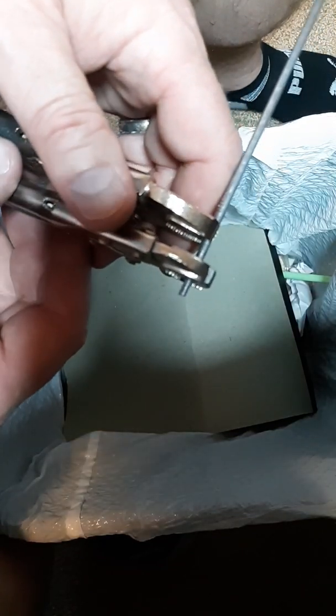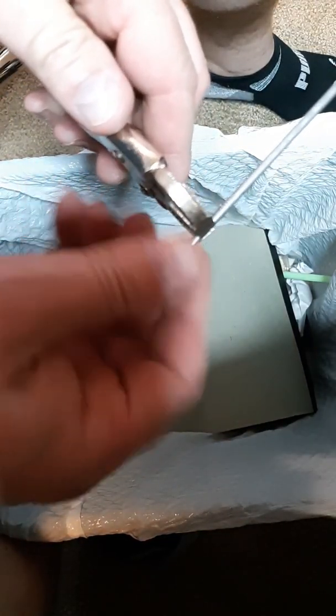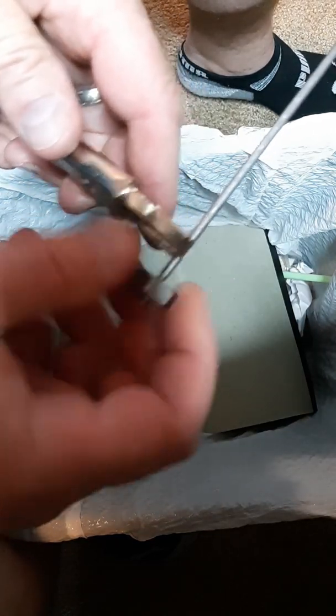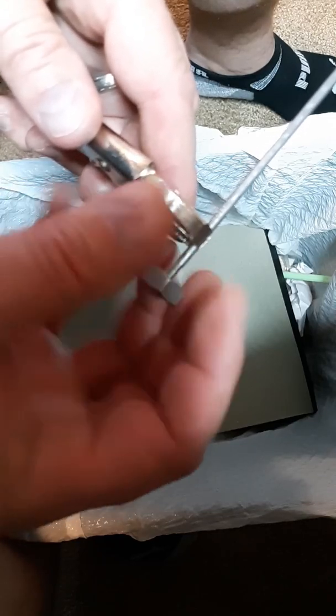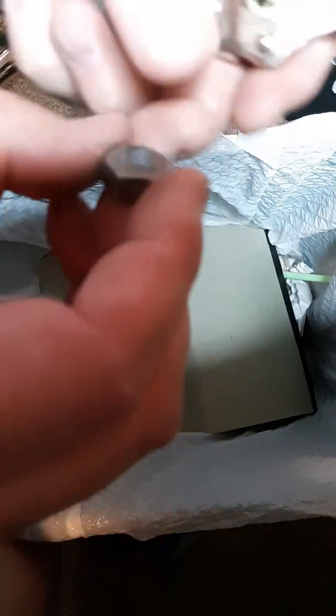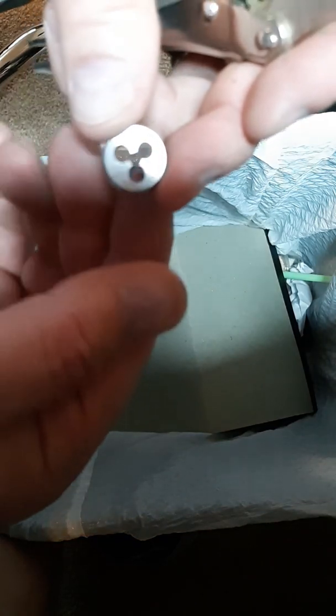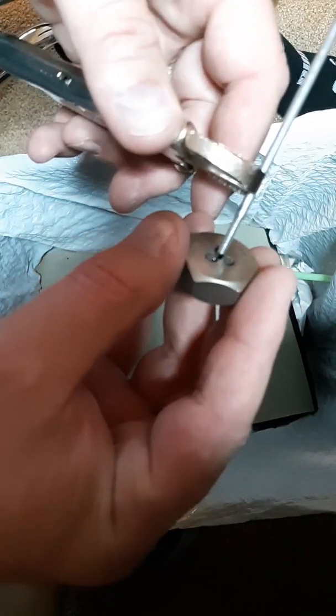I've gotten to the threading length I want, so I take the die off and run it back up the shaft to clear any fine pieces. That 540 die got the initial threads in, but we want the threads a little deeper, so we're going to put the 440 die on top of those existing threads.